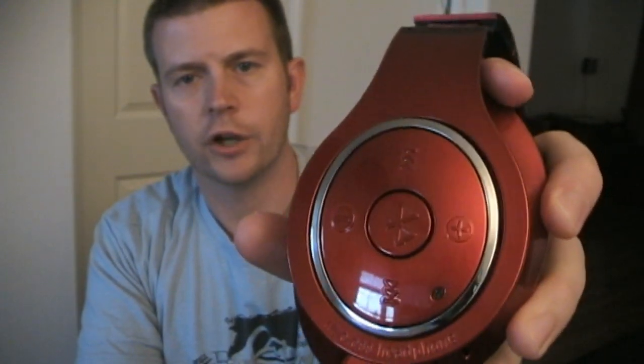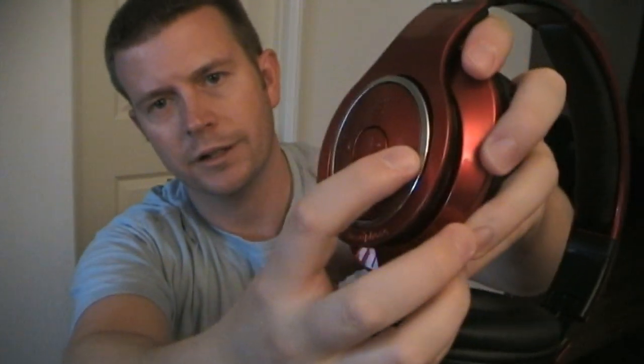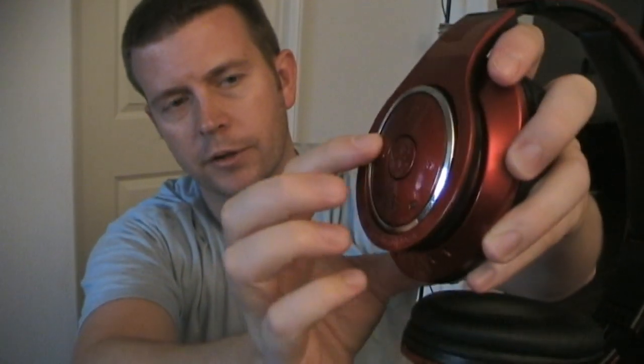It does have controls. You have volume up or volume down, which unfortunately is not the up and down buttons — which seems like the logical way — but instead the forward button is volume up and the back button is volume down. And then you have previous track and next track. But once you get used to the controls, it's not a big deal. The middle button is your play or pause button, and if you get a phone call you can press that to answer, and if you're on a call you can press it to end a call.